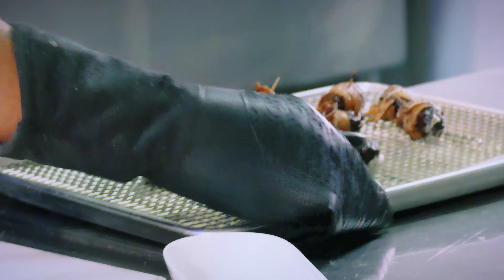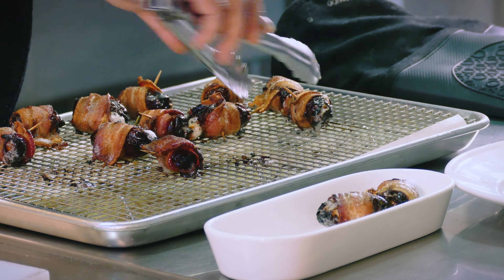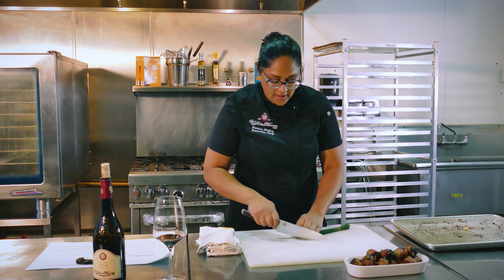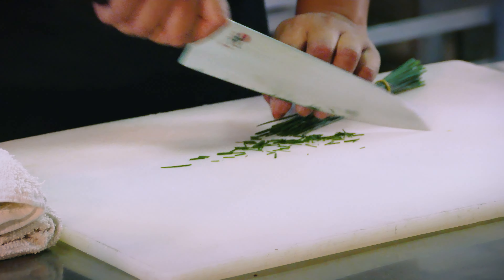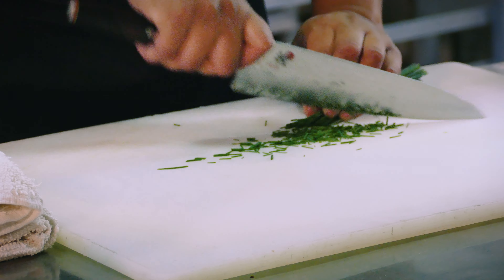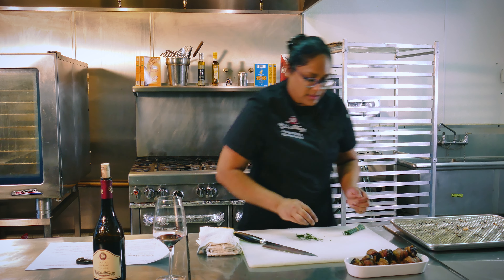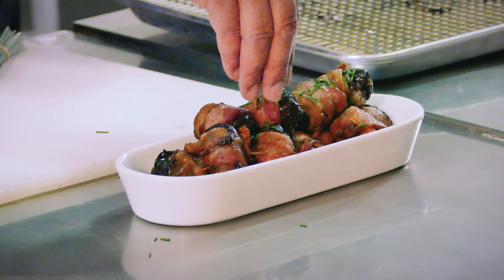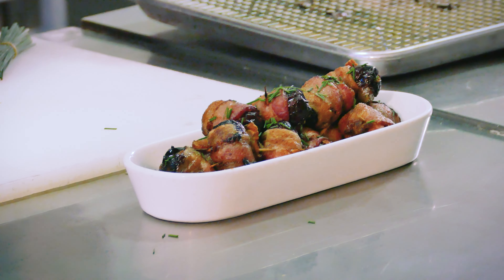We are going to pull these out and give them a flip over with our tongs. Any kind of cooking rack would be great just to make sure the fat drains off the bacon. Pop them back into the oven — we're going to go ahead and do 10 minutes at the same temperature, 350 degrees.